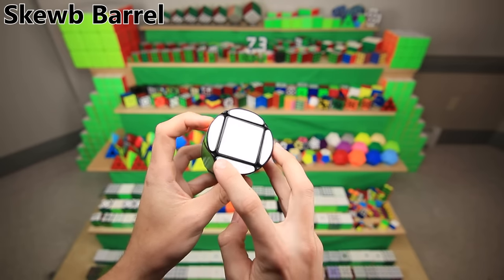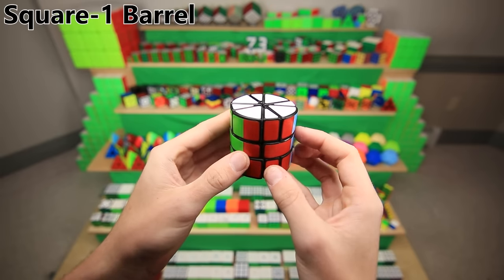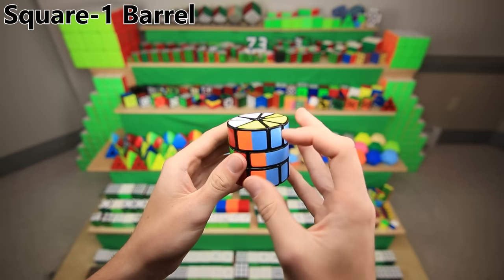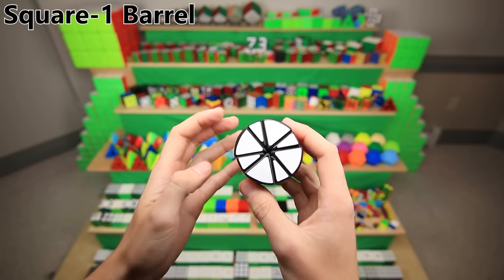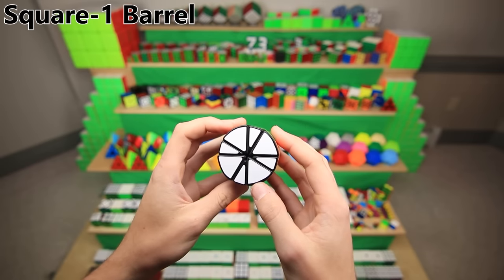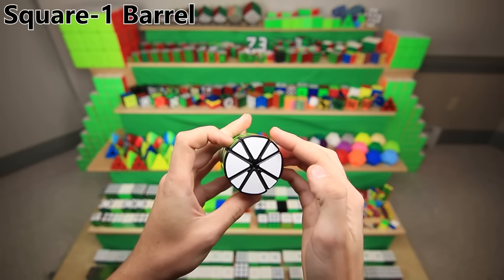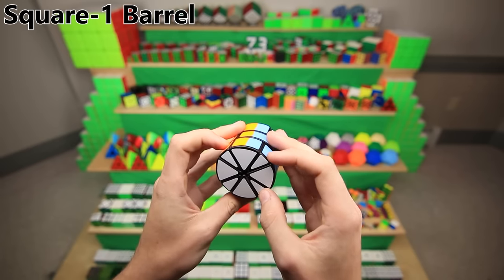Fun fact: you could actually put stickers on the Ready Cube barrel pieces, which would make it a lot more difficult to solve. The square one barrel is one of the more straightforward barrels to make, and interestingly it's the only barrel that doesn't actually shape-shift — no matter how you turn it, it always stays a barrel shape. This is actually one of my worst-made barrels because I just didn't sand it down enough, so the corners are very nice and round but the edges are totally flat.